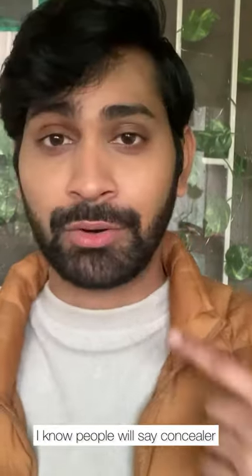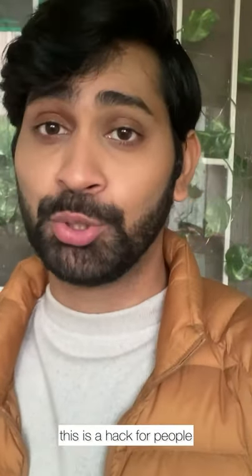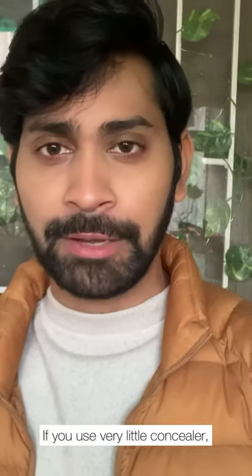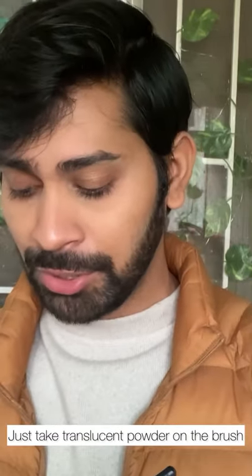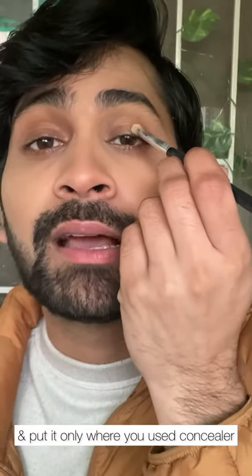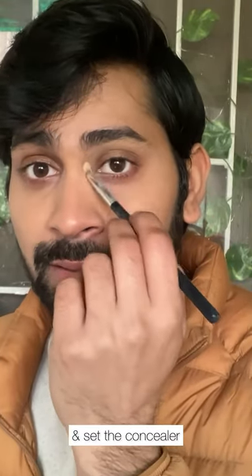I know people are going to say that concealer on the eyes creases — which is true, but this is a workaround for when you don't have eyeshadows. And honestly, if you use very little concealer, that creasing doesn't really happen. If you still want to make sure it doesn't crease, just take the same fluffy brush, take some translucent powder, and place it only where your concealer is — like on the middle of the eyelids and under the brow bone — to basically set the concealer.